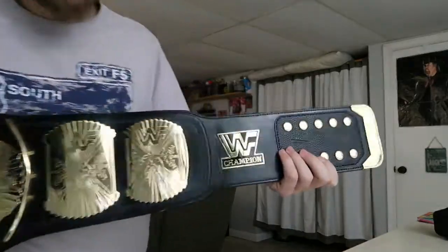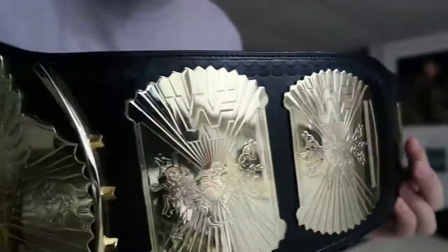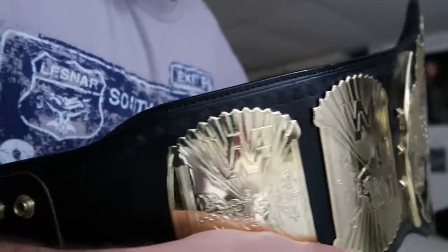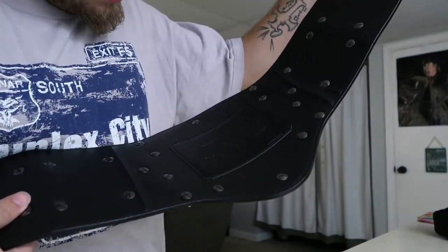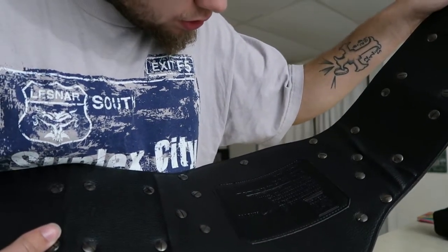Here we go, we have the WWF logo, the side plates, the center plate with WWF, the other side plates, and we have the belt strap right here. It says that it was made in 2002, so that's cool — a WWF belt made in 2002.